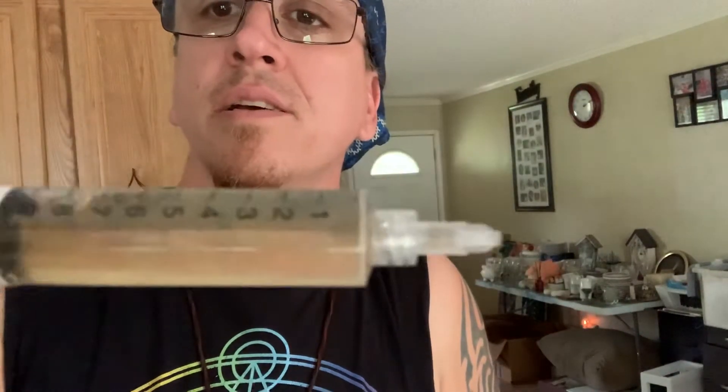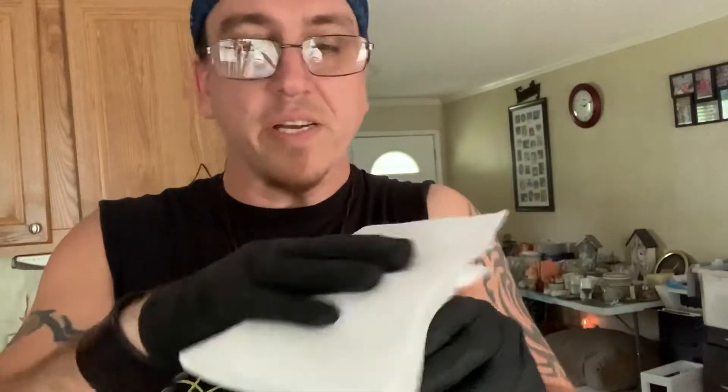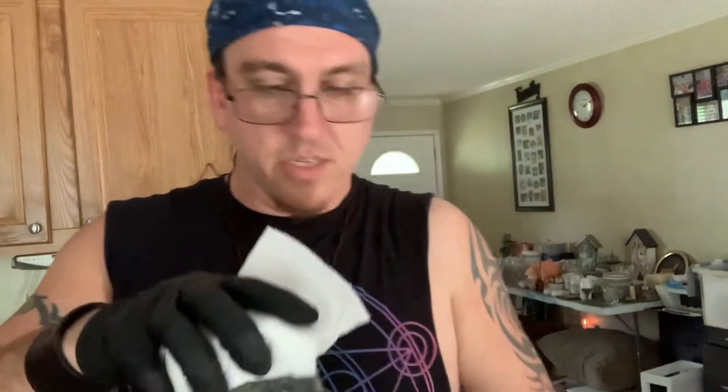After you shake it up real good — you can see all the cloudiness in there, that's the spores, you may even see black specks — I take a napkin, spray it down with alcohol, and wipe down the top of the jar real good. You want to get all that bacteria off the top so there's no chance of injecting something bad inside of your grain jar.